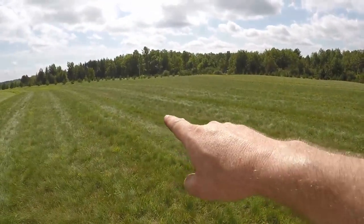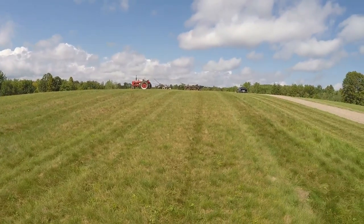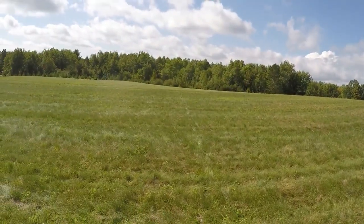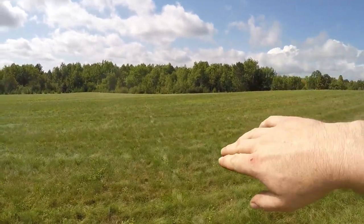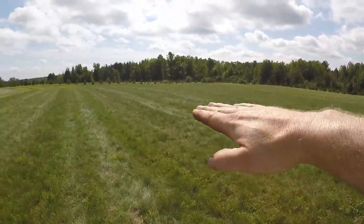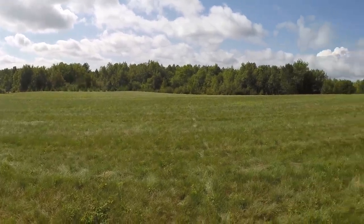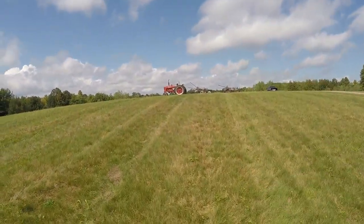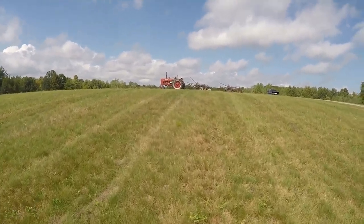I thought about going lengthwise with it, but then you're either pulling up the hill or trying to go down the hill. I'd much rather take it on the side and roll all the furrows down. It's pretty flat out that way so I'm not too worried about it, but we've got lots of rocks in this ground and the higher up on the hills you go, the more rocks you find and the bigger they are.